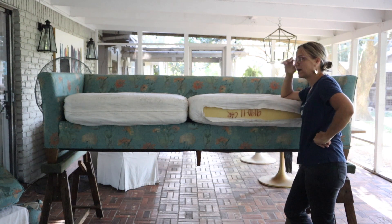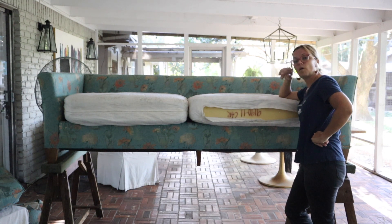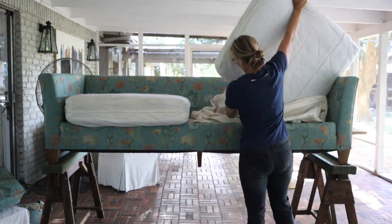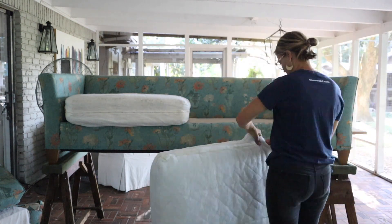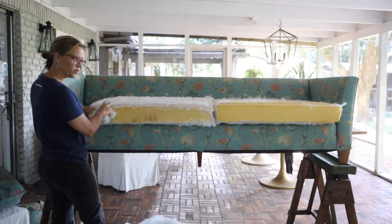I called my upholstery supplier to get a quote on foam for a banquette cushion for a customer, and he said right off the bat that foam prices have gone way up. I will kind of plump up this foam with my steamer.